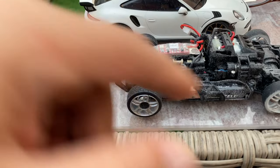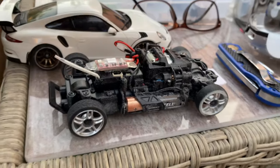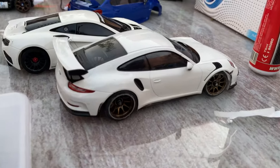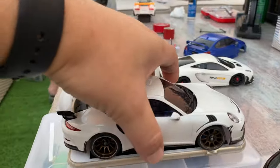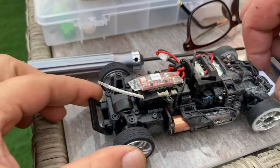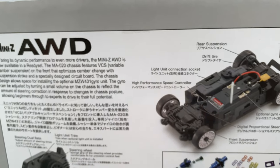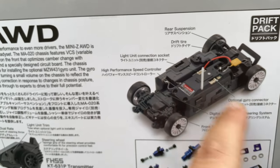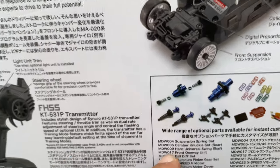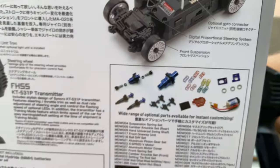There's some carpet fluff on it — it's awesome. You need to blow it off like that. And look at this Porsche body — look at it next to this iPhone. This is the car right next to the iPhone itself. This is amazing. This is the Kyosho Mini-Z — lovely moving high performance speed controller, optional gyro connector so you can drift it as well, digital proportional steering system, and these are wide range optional parts. Front suspensions as well — this is amazing.